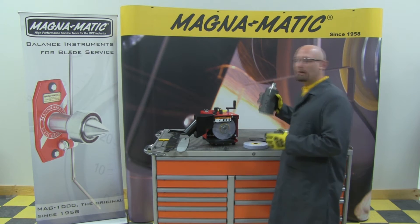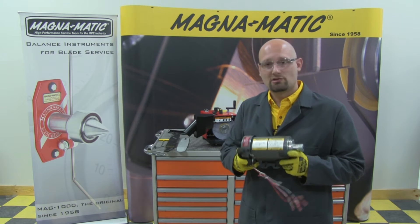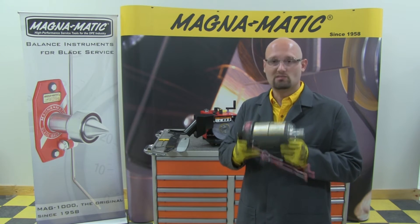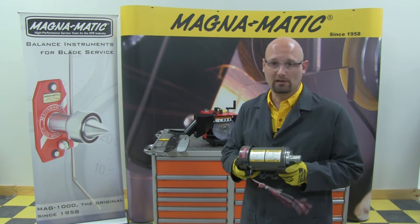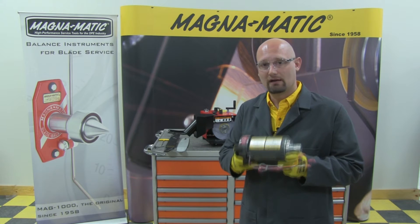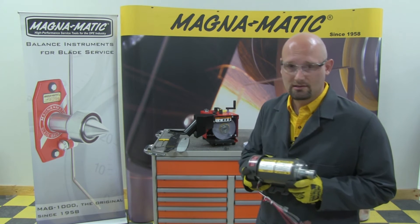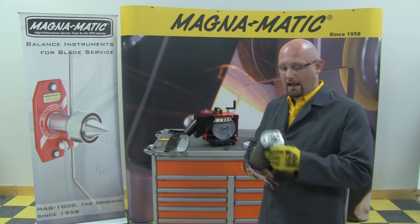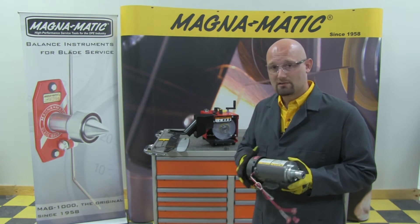Starting with the power plant of the unit — this is a Baldor industrial motor, and this is not just an off-the-shelf motor. It's made to our specifications for our application of grinding lawnmower blades. So the speed, the horsepower, everything is designed to our spec. It's a three-quarter horsepower industrial frame motor, and it's a direct drive — there are no belts in the MAG-9000.